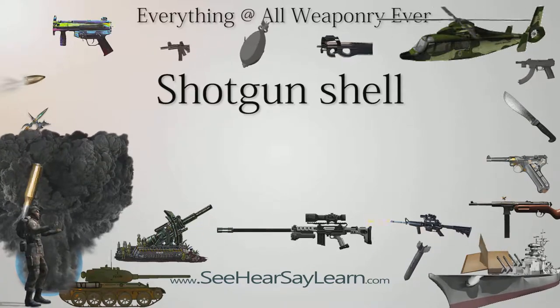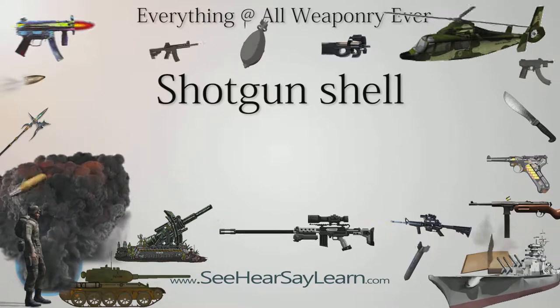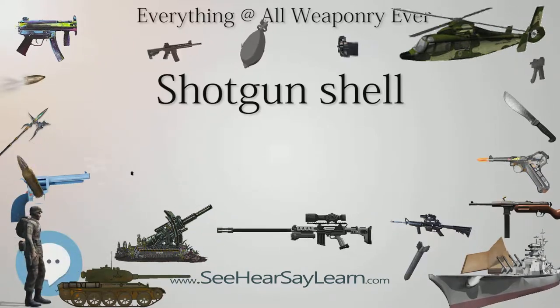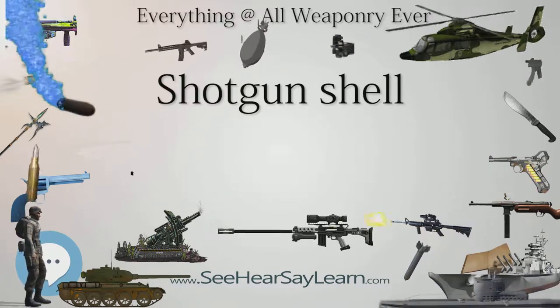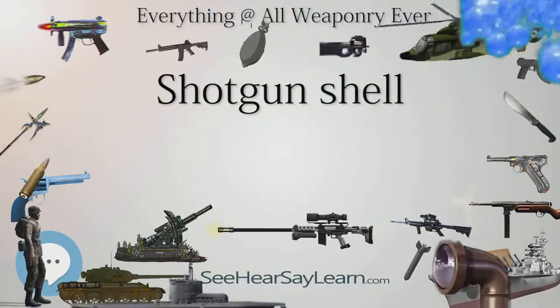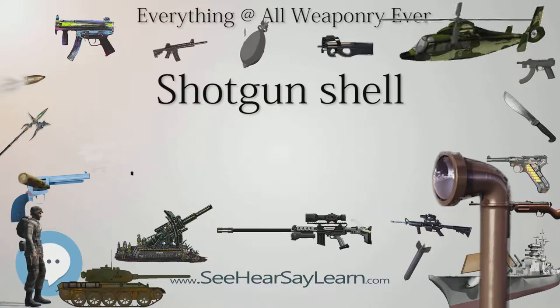The shells consist of a case mounted on a brass base holding a primer. The shot is typically contained in a small container inside the shell casing. Shot has traditionally been made of lead, but steel, tungsten, or bismuth is frequently used due to restrictions on lead. A shotgun shell can contain a single large projectile known as a shotgun slug.